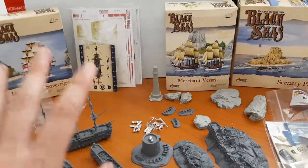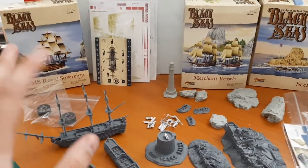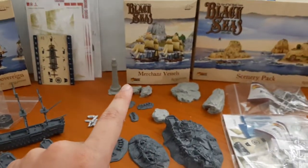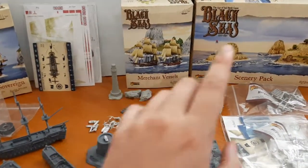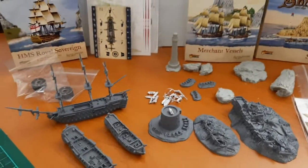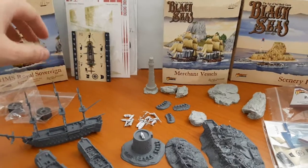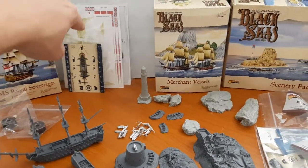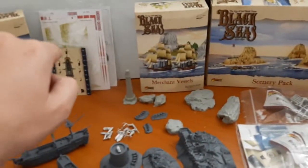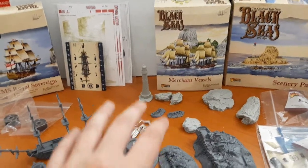I've already unboxed everything, so it's a triple unboxing. We've got the Royal Sovereign right there, the two merchant vessels over there, and the scenery pack. I'm not going to go into all the boring stuff — you've got your rigging with both packs of ships, your ship cards, your sails, your decals, and your little manual.